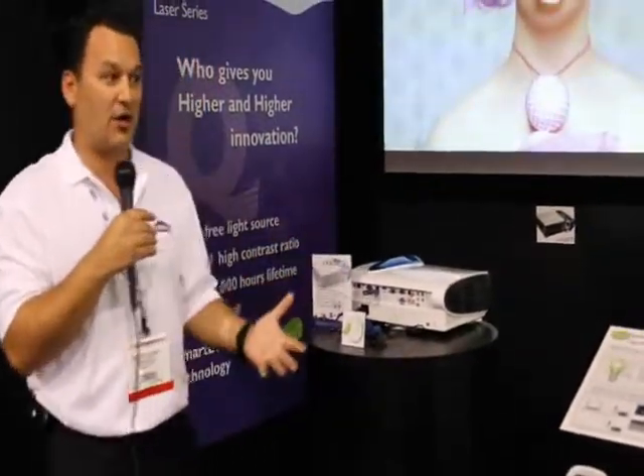All of these products are available through ProjectorSource Canada. Please hop on the link or contact ProjectorSource Canada and speak to one of their highly educated reps — they'll be able to provide a lot more information on the BenQ line. Thank you very much.